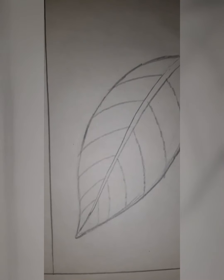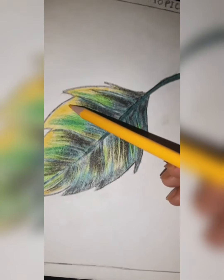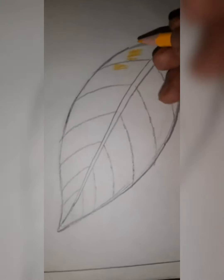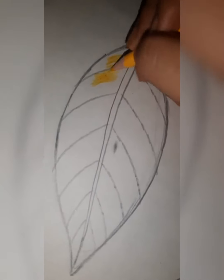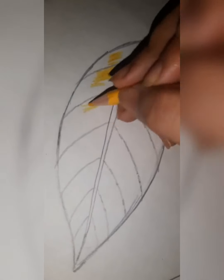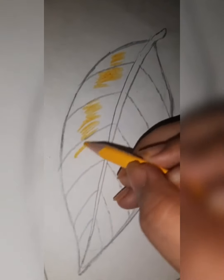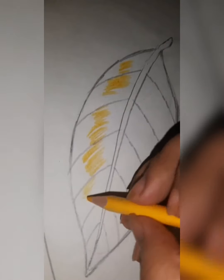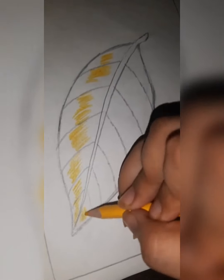Now come to the next leaf. Same way, you have to do this leaf also. First of all, take the lightest shade — yellow — as we did in the first leaf, and do it on this part in the mid on both sides. I will do the mid part of both sides.